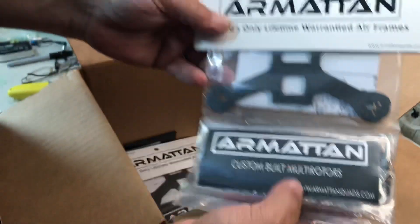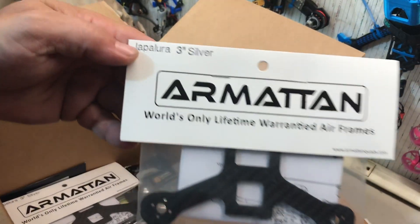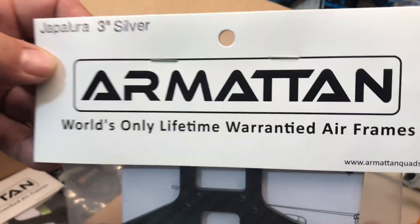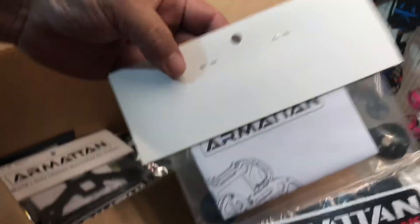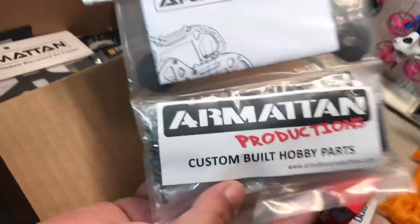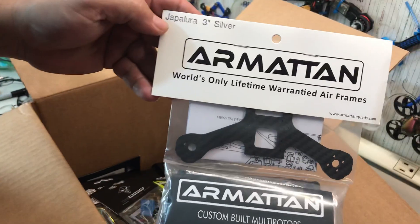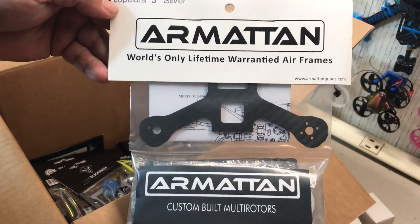We have an Armattan Jupiler 3-inch in silver. These do go under warranty, which is awesome. And we have twins - two of them.